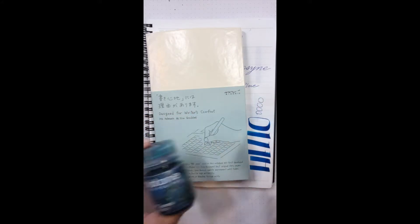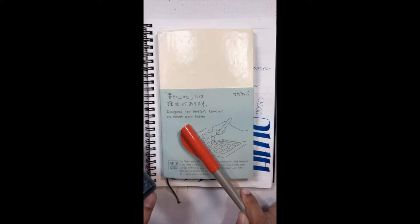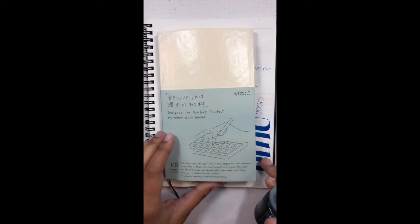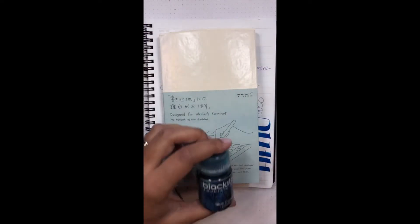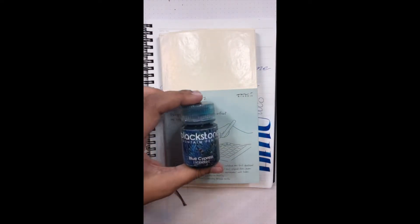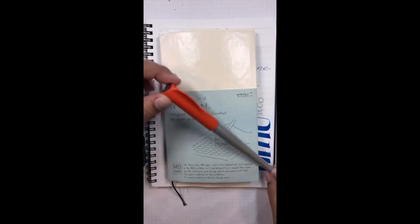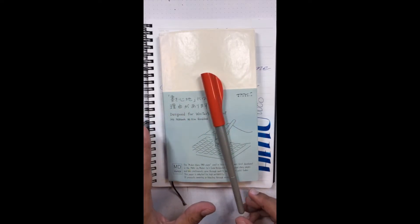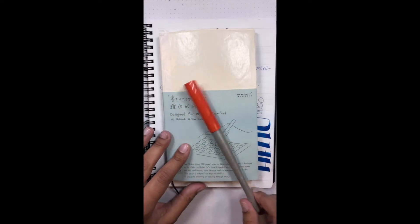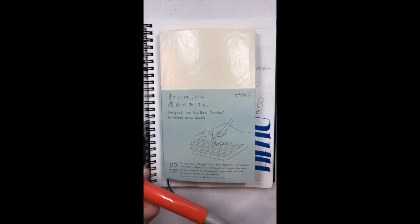What are we entertaining ourselves with today? We are playing with the Midori MD B6 slim gridded notebook — one of my favorite inky notebooks. And we have a Pilot Parallel, this is the 1.5 millimeter. I know you're used to seeing the blue 6.0 millimeter, but I thought I would change it up a little today.